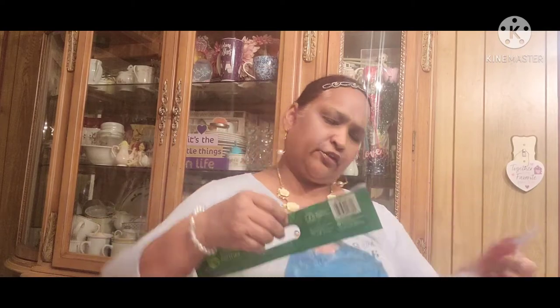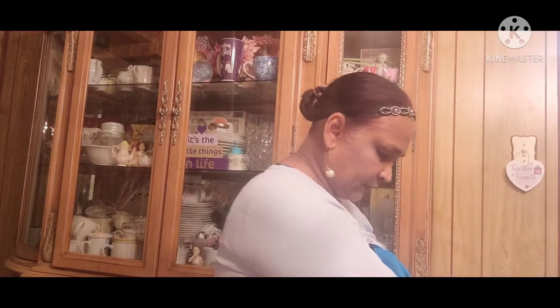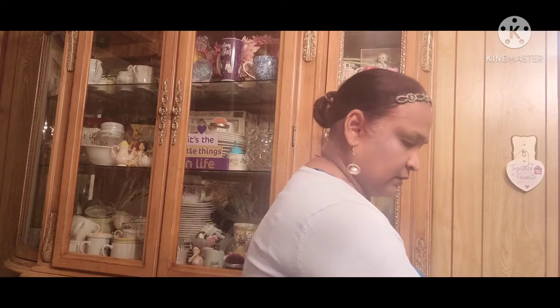And then organic pears and organic apples — Honeycrisp apples and pears — which we get for the kids. These are the rugs, and then we got the penne rigate — we got that — and then the Honest Kids juice.